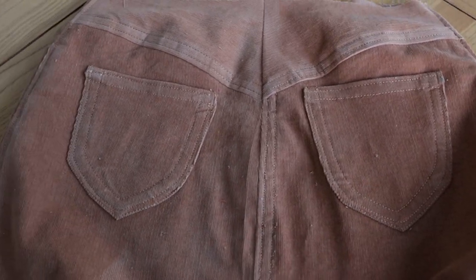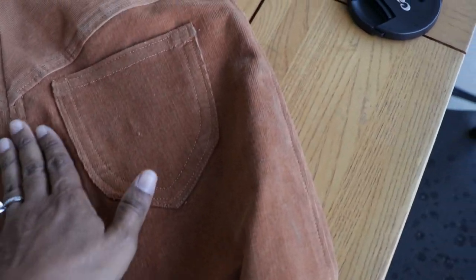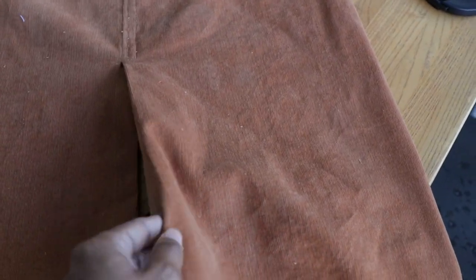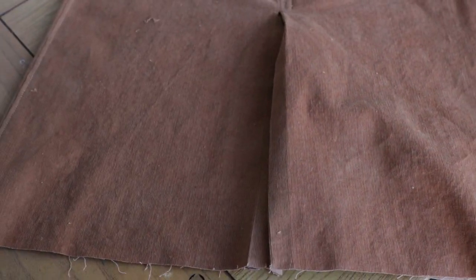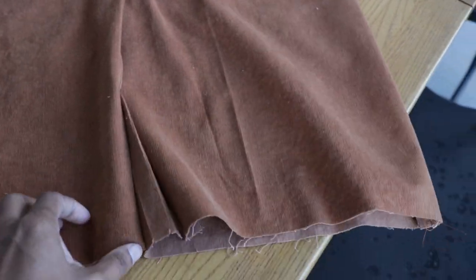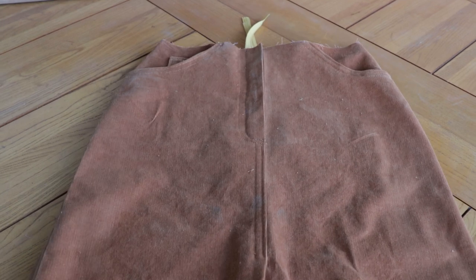I realized after I put these pockets on that one is higher than the other. There's top stitching going down the side, and it has vents. In this pattern you have the option of putting a vent in the front, the back, or the front and the back. I thought it would be different and unique to put the vent in both the front and the back, so I wanted to give that a try. This is the front vent. Next I will go work on the waistband.